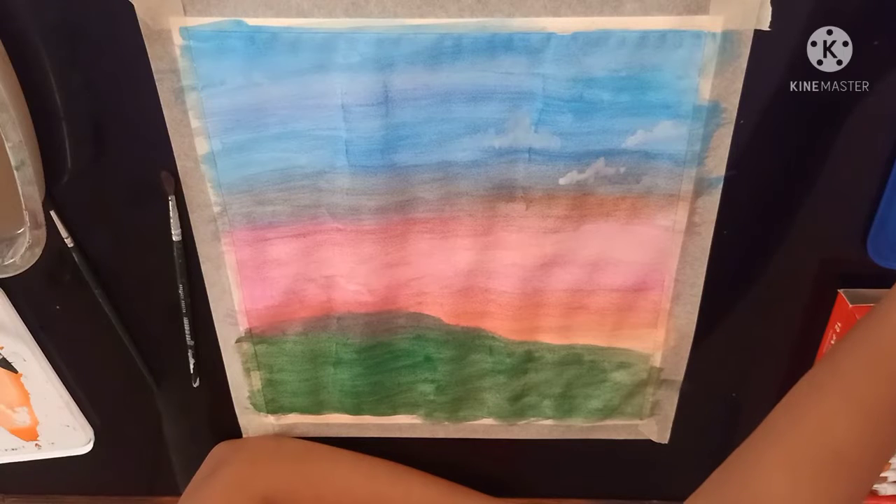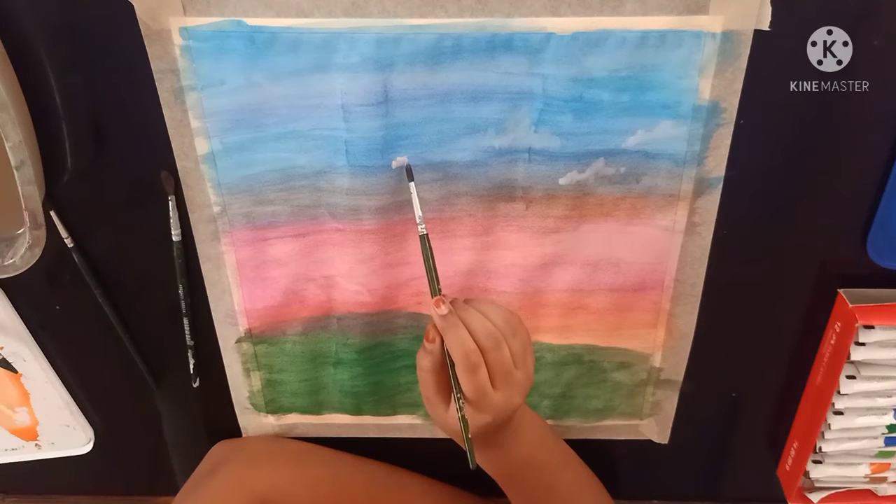Now I am using some white colour paint to do the clouds with a thin brush.